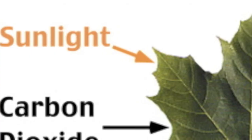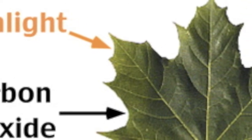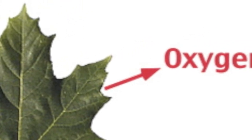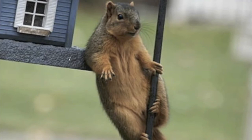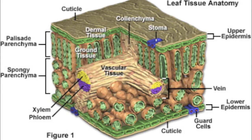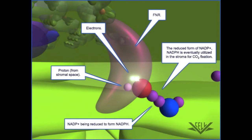Sunlight's going in, sunlight's going in, it's going in, it's going in — and O2 comes out, O2 comes out, O2 comes out.